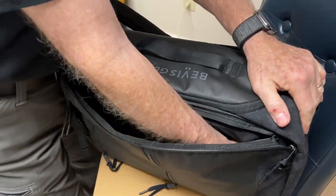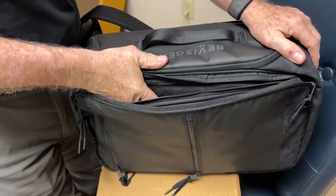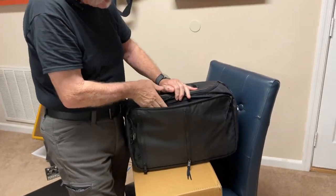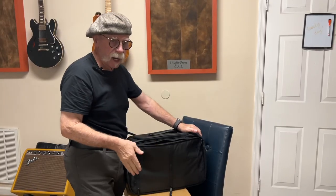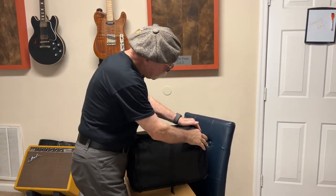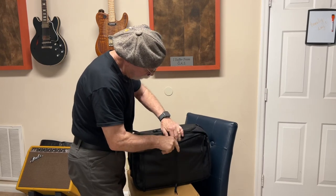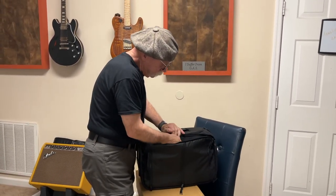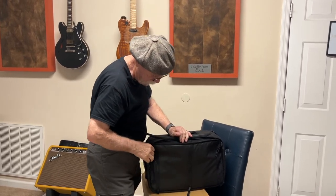Here we have a deep full pack compartment. You can slide a laptop or a tablet — it's nice and padded. You could slide a tablet in there and not have to worry about it hurting your screen or anything. There are plenty of places to put SD cards, batteries, anything.